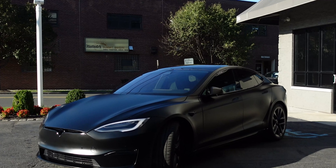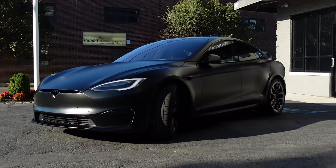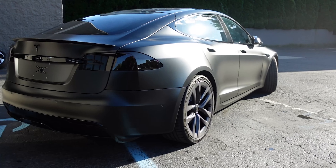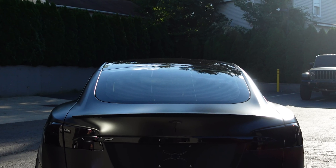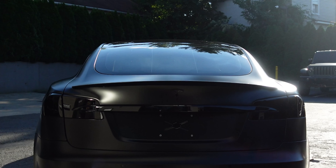On this 2021 Tesla Model S Plaid, the customer really wanted to be different when it came to protecting the paint on his car. He talked about seeing someone that had a blacked-out Model S, but it didn't stand out for him. So he decided to do a combination of satin finish with XPEL Stealth and leave some trim gloss. We also did smoked tail lights to really finish off the black-on-black look on the Model S.